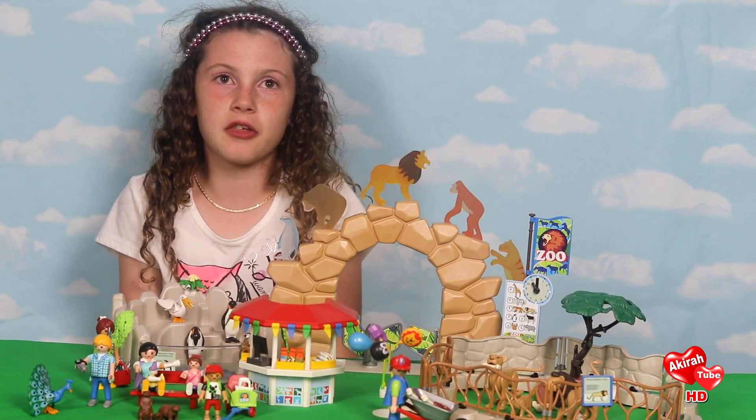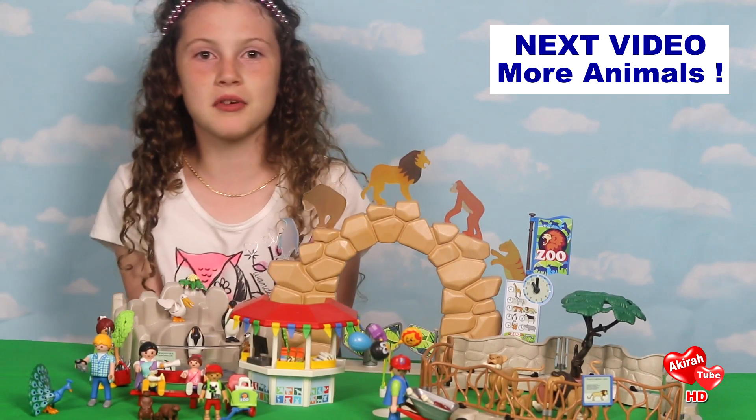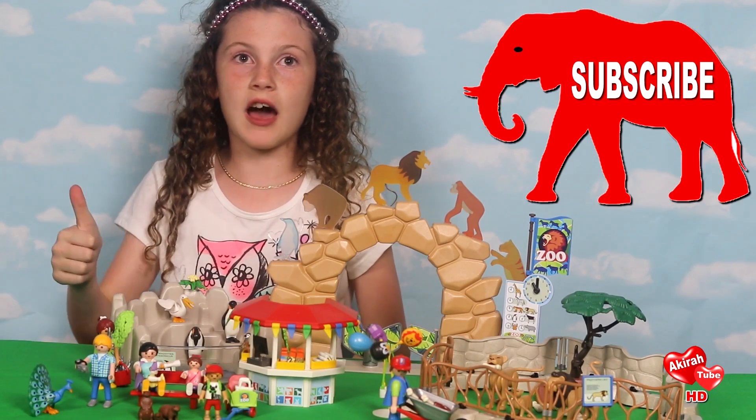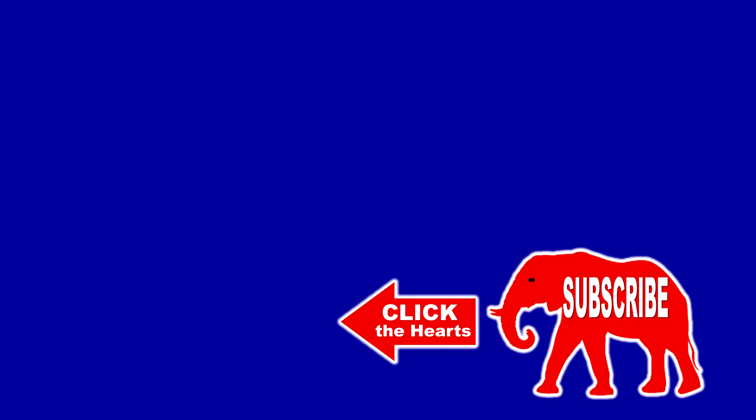You can do a million things with it. And in the next video, we're going to add more animals and adventures. I hope you liked our video. Make sure you subscribe and check out our other videos. Bye!